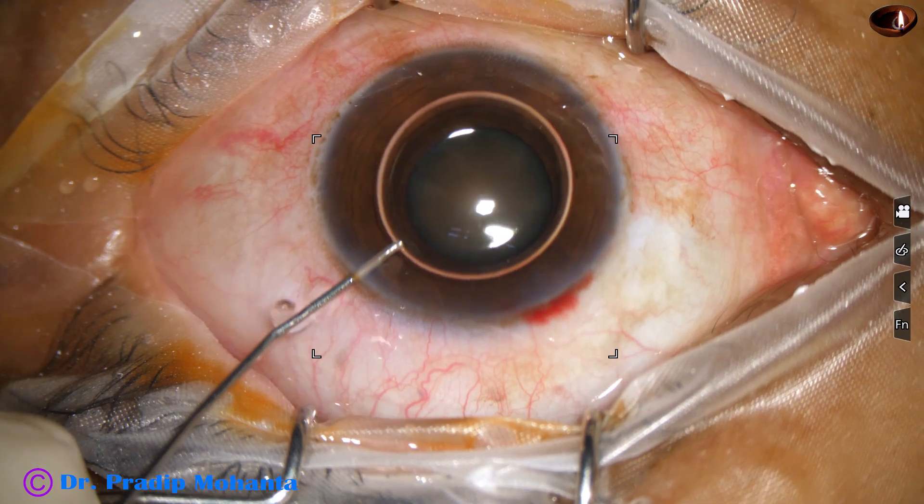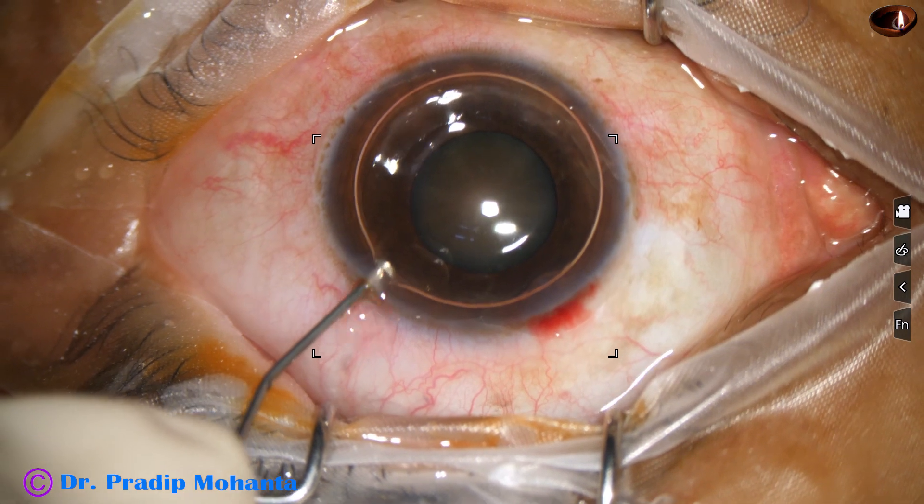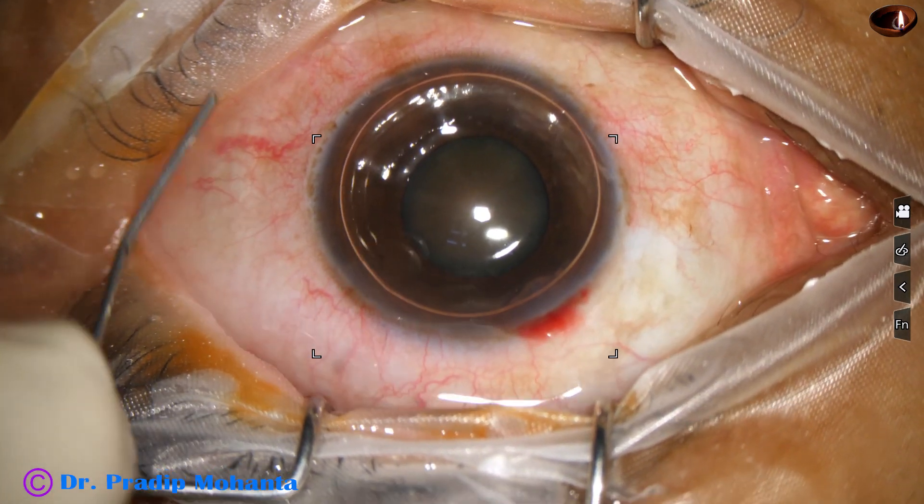An air bubble is injected. Beneath this air bubble, trypan blue dye is applied over the anterior capsule.